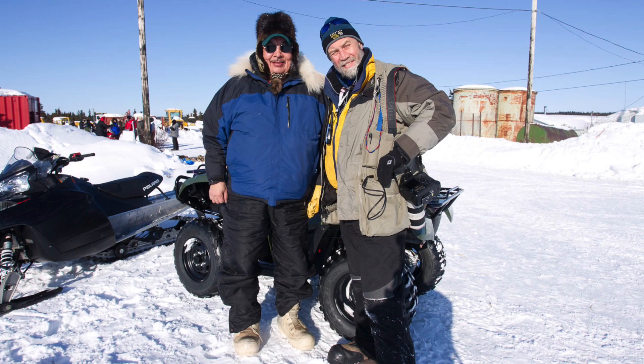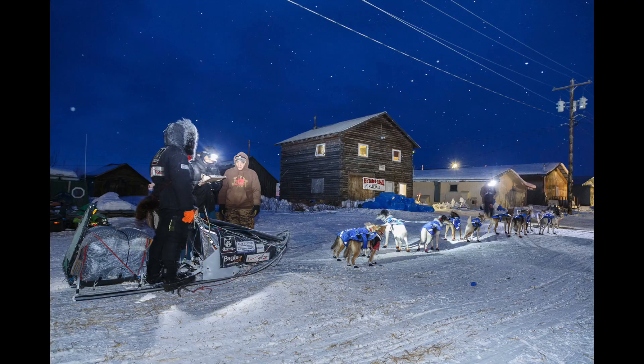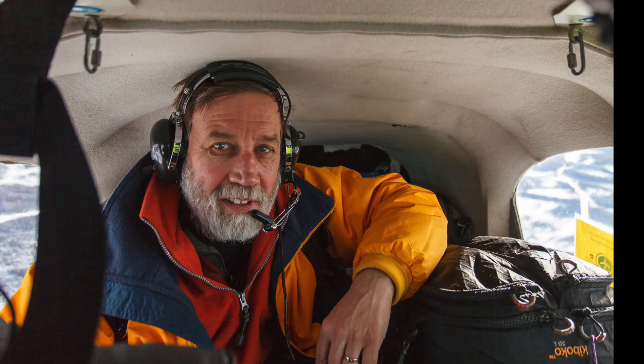This is pretty much how I walk around during Iditarod. I have one body with a 100-400 over my shoulder and another body with a 24-105 lens around my neck. It typically always has a flash on it because I never know when I'm going to need it. I do have a day pack with me as well, but I don't bring it with me — it's in the airplane or at the checkpoint. I leave it places and never go back for it.